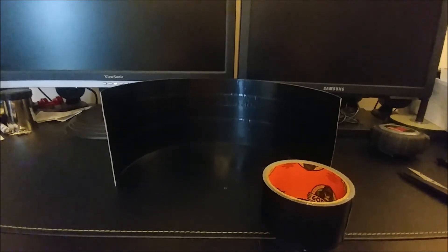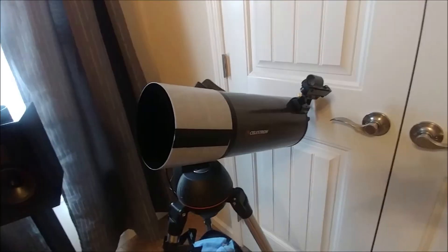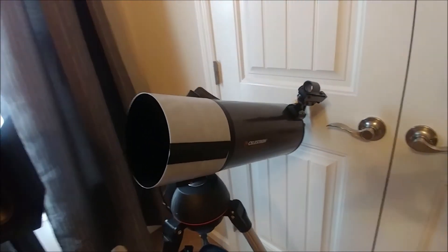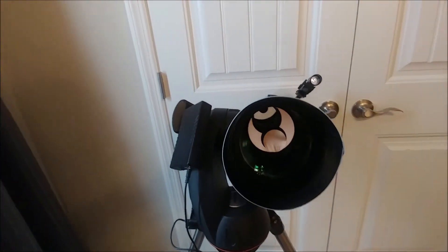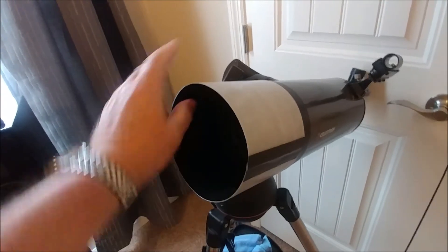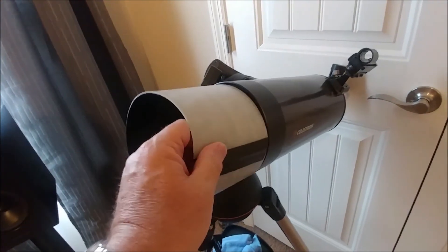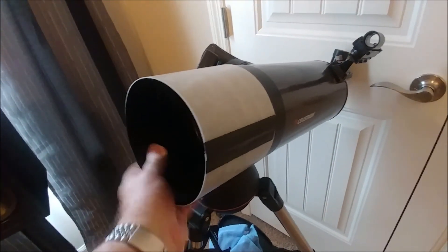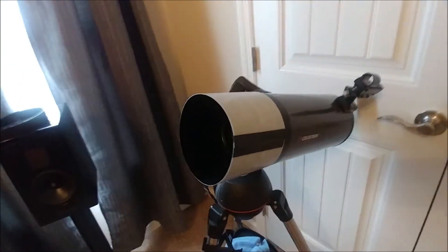Now it's time to decide whether I want to put Velcro on it or not. Here's the finished product — I decided not to go with Velcro, but it works good. Stays on nice and firm. It's easy to get on and off; it doesn't have to go very far before it's good and straight. So it came out pretty good.